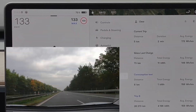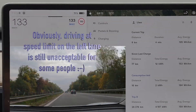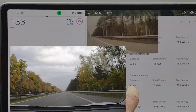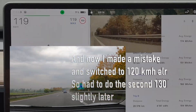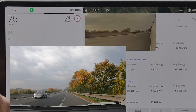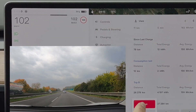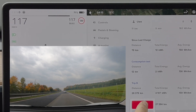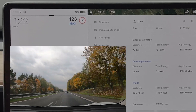Let's start with the first leg at 130 km/h — as usual I set the speed at 133. The result was 194 watt-hours per kilometer. I then made a stupid mistake: I forgot the second leg of the 130 and went straight to 120, so I had to do that second leg at a later stage.